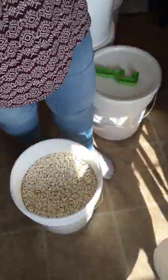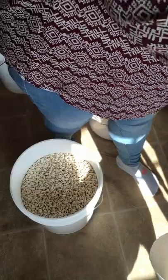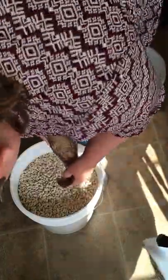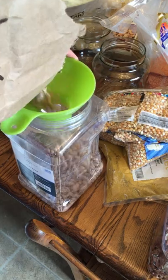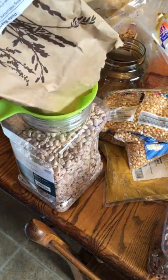Here I'm prying off the top of one of these lids with my special little pry tool. This is a five-gallon bucket of cannellini beans, and I just ordered some from Azure to top it off. This is a five-pound bag of pinto beans from Azure — they're organic and they all fit into a gallon container.